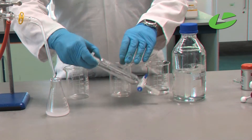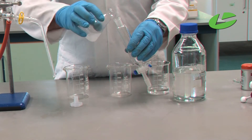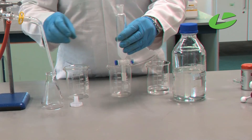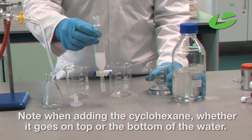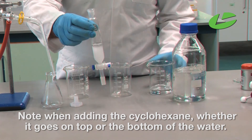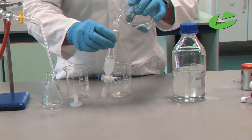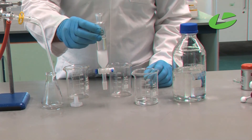I'm going to transfer my emulsion mixture of water and clove oil into the separating funnel, ensuring the tap is shut. I'm going to add the cyclohexane — take note when adding it whether it goes on the top or the bottom of the water. I'll add a small amount to start. You can see how the cyclohexane sits on top of the water — so that is the layer where the clove oil is going to go. I'll add some more cyclohexane now, and confirm that the cyclohexane is on top of the water.